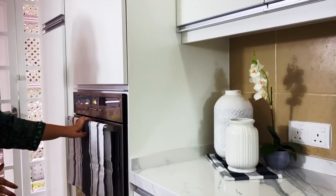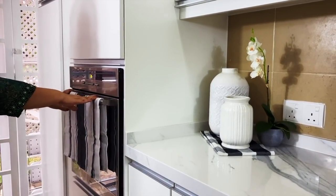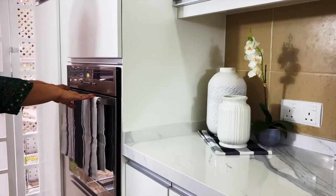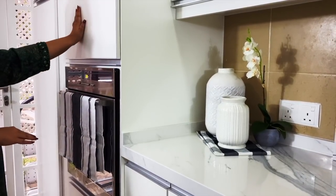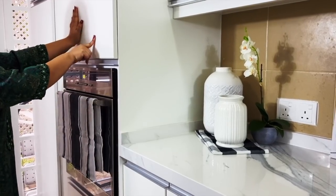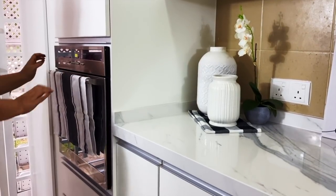As you enter, the first thing you will see is the oven. It used to be in the dry kitchen but I have relocated it here so I can have a complete baking station. I want to store all my mum's nozzles and our baking accessories in this cabinet here and in these two drawers below the oven.